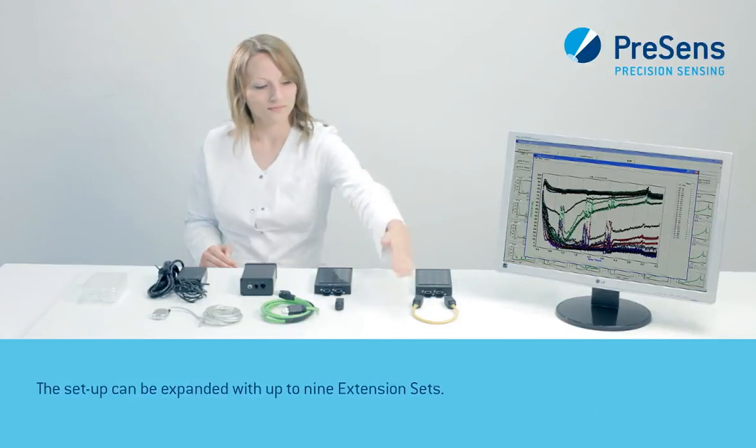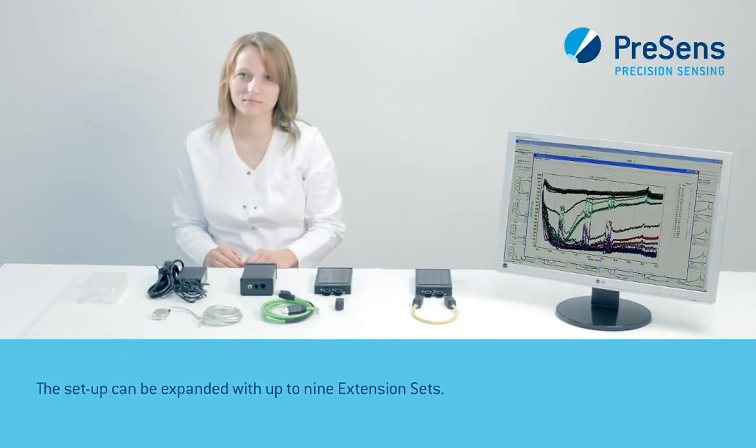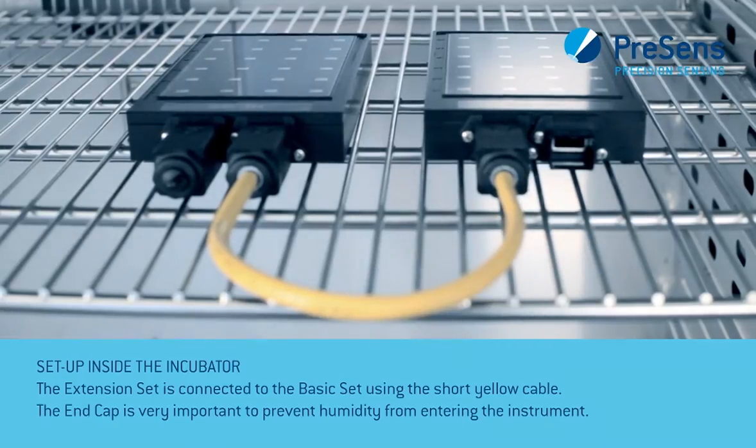The setup can be expanded with up to nine extension sets. The extension set is connected to the basic set using the short yellow cable. The end cap is very important to prevent humidity from entering the instrument.